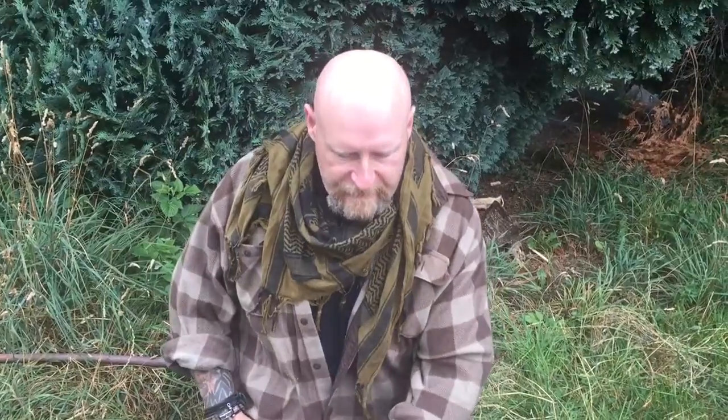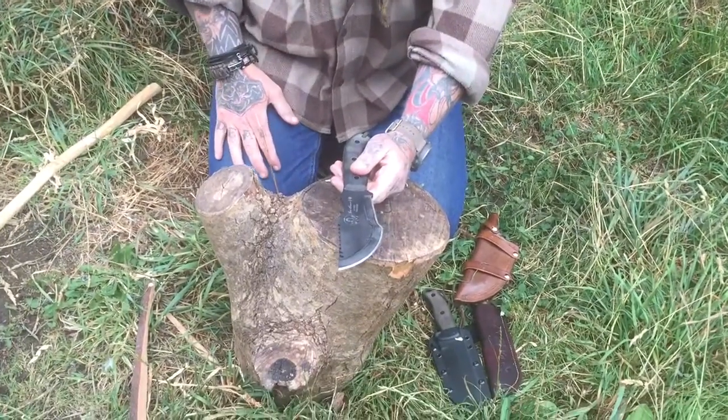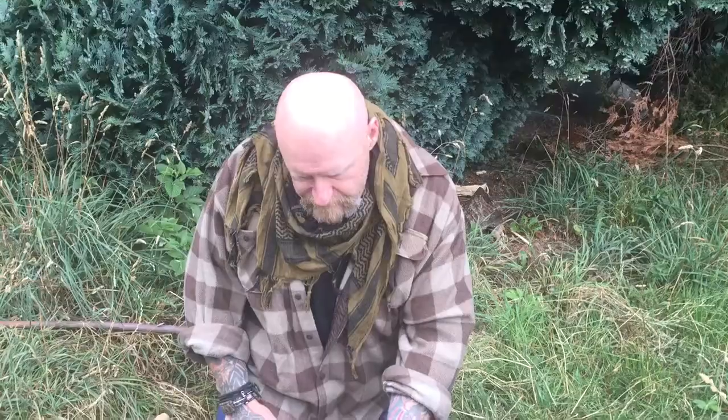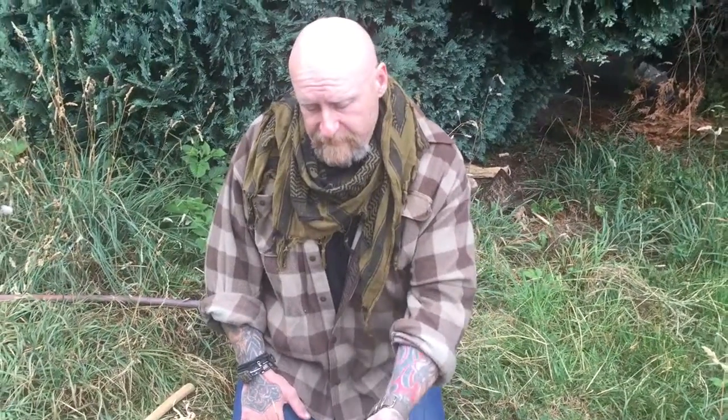Obviously the knife battons fantastically being quarter-inch thick, and it can take a whole lot of abuse. A very good friend of mine processed an entire tree with one of these. This knife will not let you down — it's worth the effort to learn how to sharpen it, how to use it, and what it can actually do. Very very comfortable in the hand.